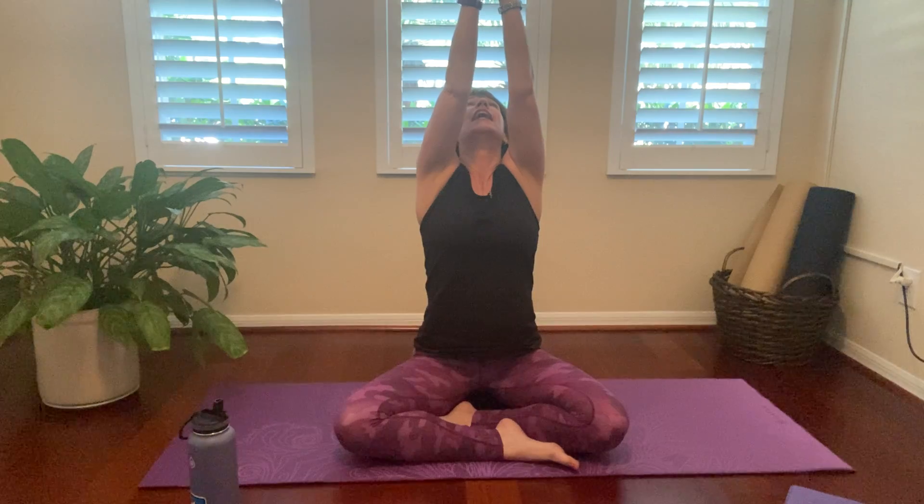Again, inhale up, and exhale down. Give me one more breath here. Inhale up, and exhale down. Beautiful. Now we're just going to roll those shoulders up and back, just getting a little movement in our upper body. Start to quiet the mind.